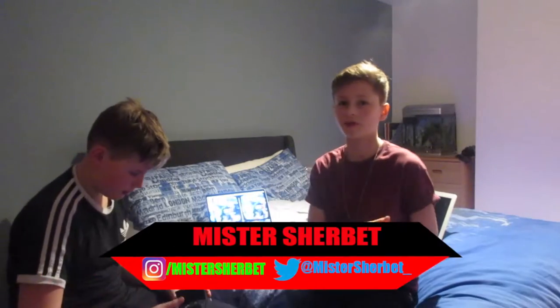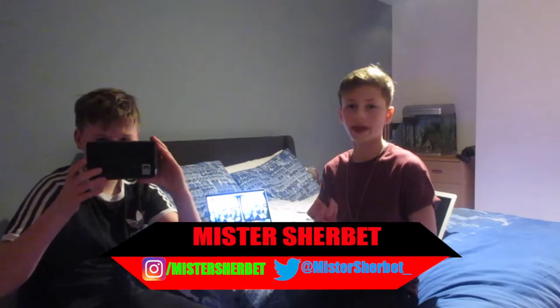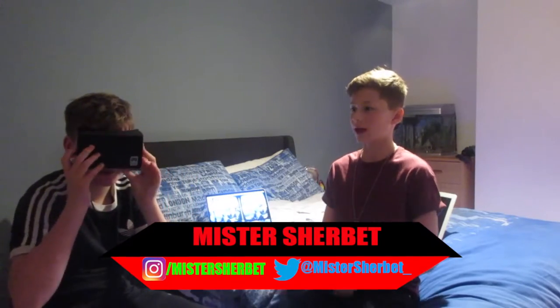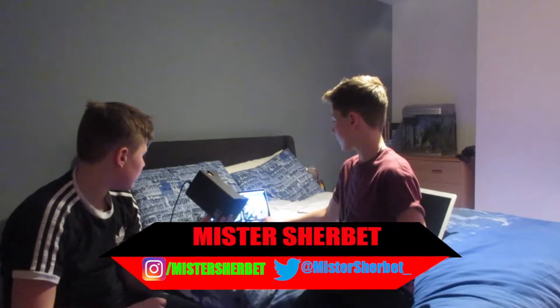Hey guys, Mr. Shirt is back for another video. Today we're doing the Google Cardboard VR review. We're going to be reacting to it, so let's start recording.